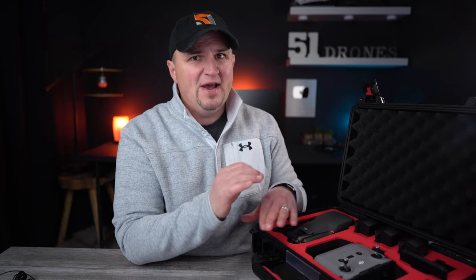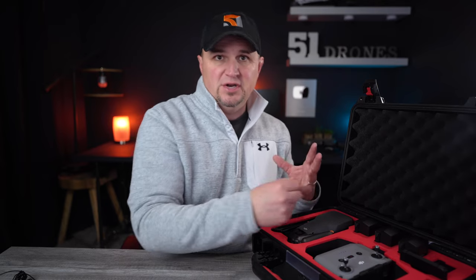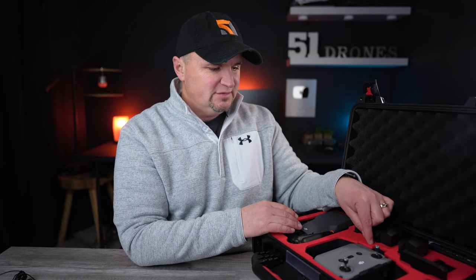Just a couple of negatives: this case has a very strong manufacturing odor when you first open it, so I recommend letting it sit open outside or in the garage for a couple of days — it does dissipate. Secondly, I wish they had put in a couple of dedicated slots for micro SD cards, since it would be much more convenient than digging them out from underneath something. It's a minor thing, but nice to have.